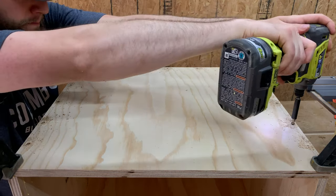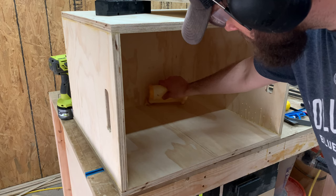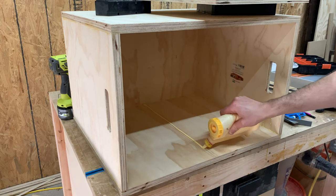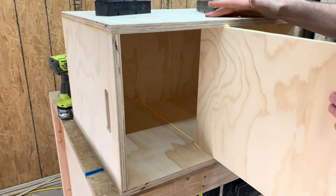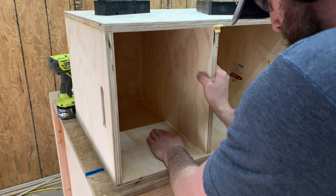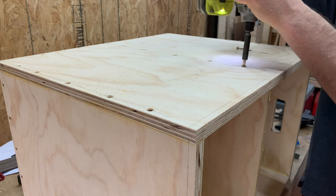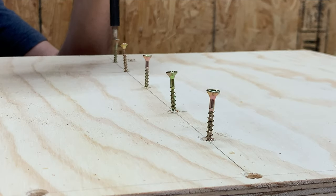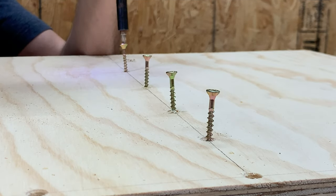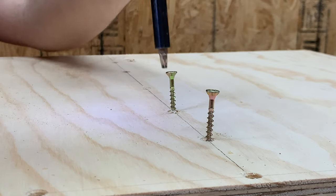After popping on the back panel, the next panel to put in is the interior support. Depending on how accurate your cuts were, you might need to trim this piece down, so I'd suggest waiting to bring it to its final size once you get to this step if you aren't completely confident in your precision.